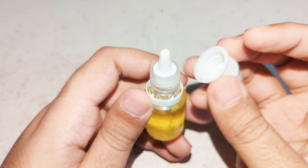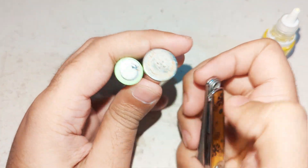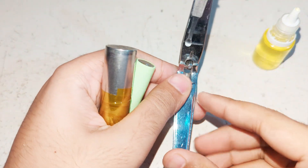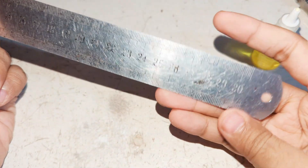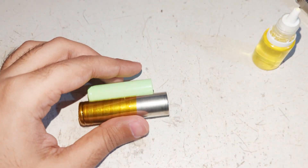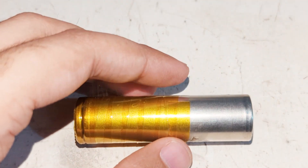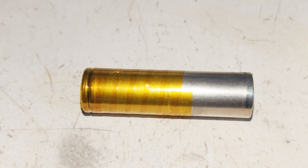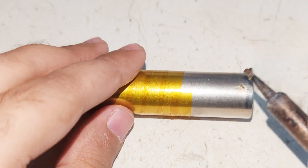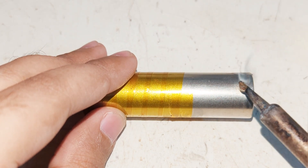This is a 10 milliliter bottle I bought for one dollar. I will test if it really works on stainless steel. I have an 18650 battery — first I will try soldering without anything, then on the second side I will try it with the liquid and see if it really works.